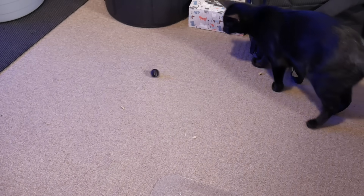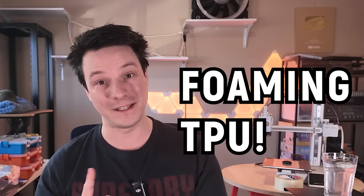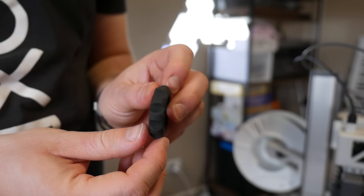But what if you want to print flexible parts that are even less dense? Well you could try this next filament, but it's mostly hot air — no really, it's foaming TPU. This roll of Flex Air TPU from Soraya Tech is about as far from conventional TPU as you can get.